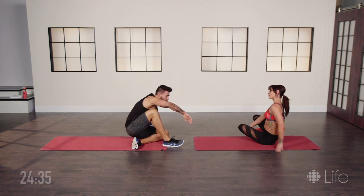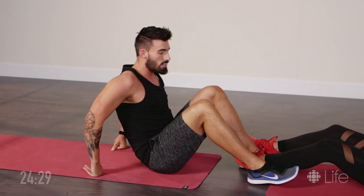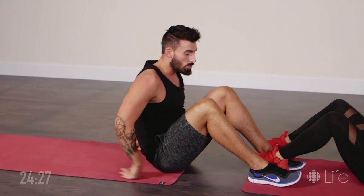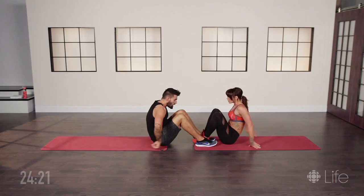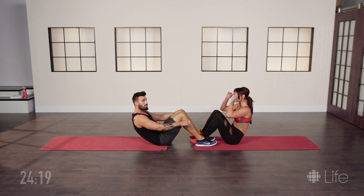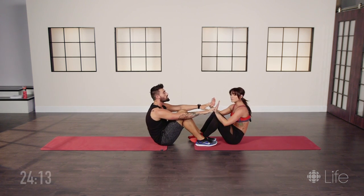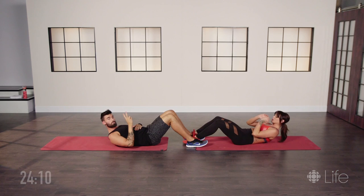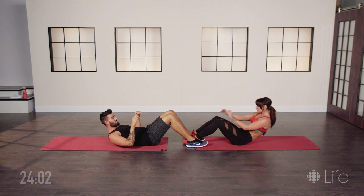The next exercise is gonna get the core engaged. Get nice and snug with your partner — you can actually rely on tightening your feet together to use for stability. In this motion, you're gonna lean back and doing a crunch, reach up and tap your partner's hands for encouragement. Two sets of fifteen repetitions each set with a 45-second rest in between. Starting now, let's do it.